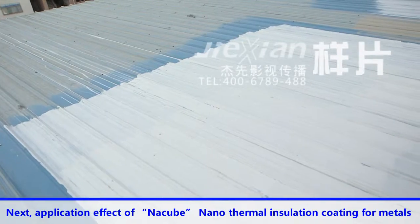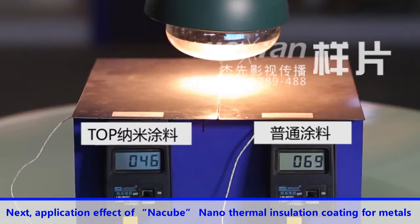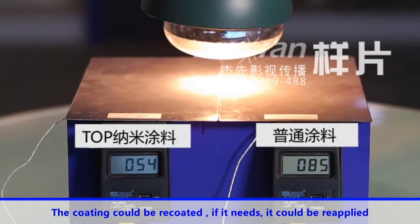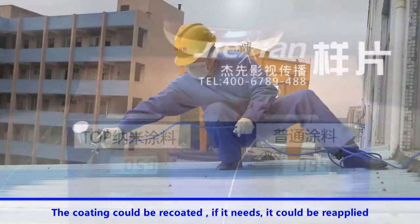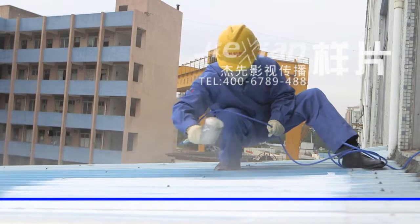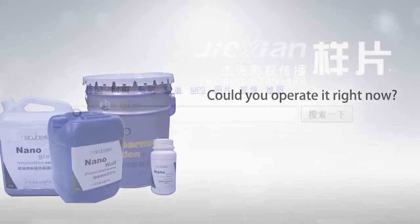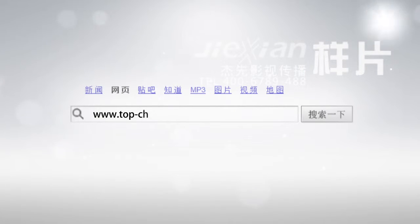The application effect of Natsubi nano thermal insulation coating for metals: the coating can be recoated if needed, and it could be reapplied. For questions or online consultation, welcome to visit the TopChina website at www.top-china.com.cn. We will serve you heartedly.